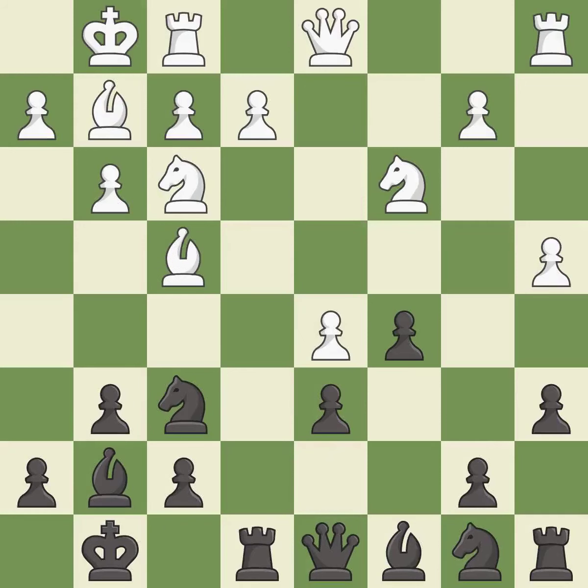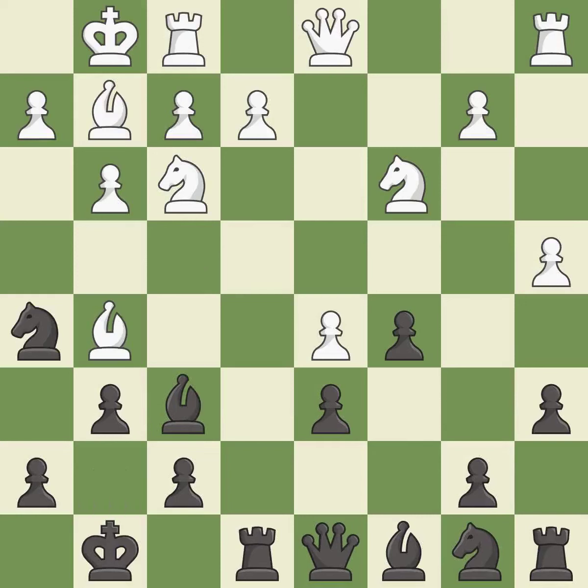This develops a bishop off its starting square, getting it into the action. This attacks a queen, winning a tempo when it moves away. It is the last book move. This overlooks a better way to block an attack on a vulnerable queen — it is an inaccuracy. This is not the right idea; it is an inaccuracy.